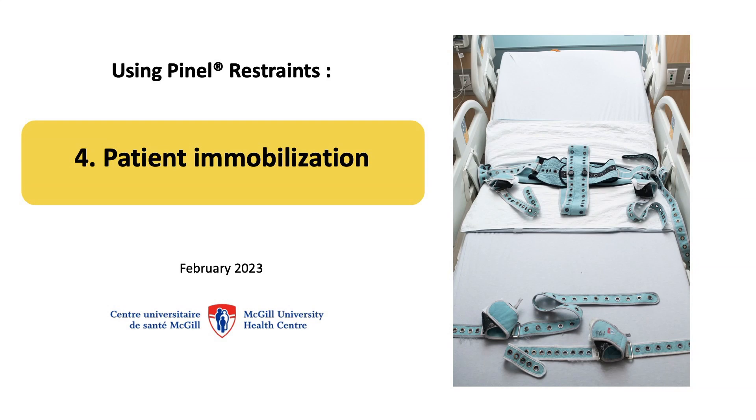In the following video, we will describe how to immobilize a patient with pinel restraints.